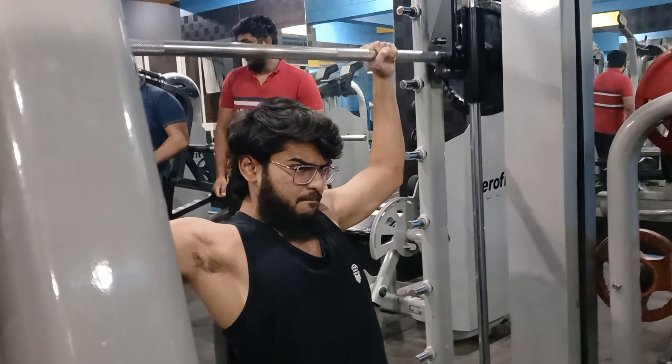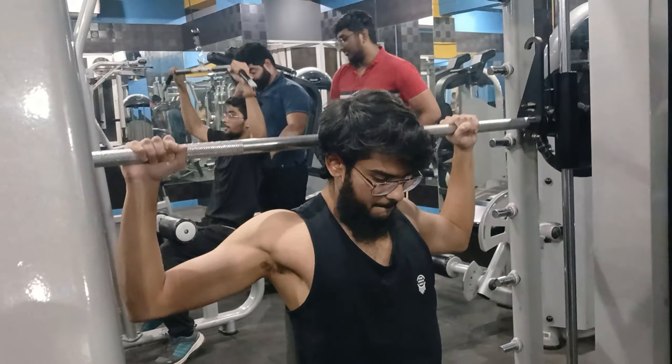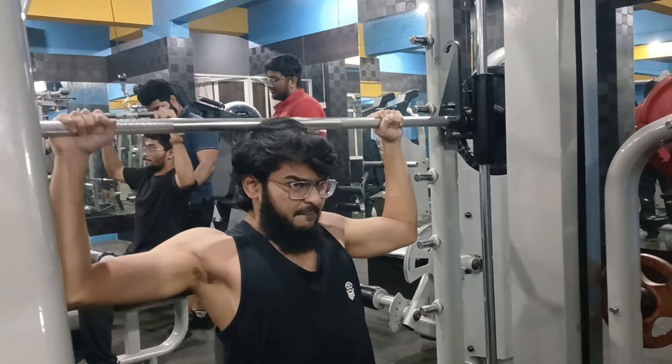Alright my lovely audience, welcome back to yet another vlog. Today's vlog, I'm gonna be starting in the gym. Let's get right into the workouts. I'm gonna hit shoulders today. So, let's begin.